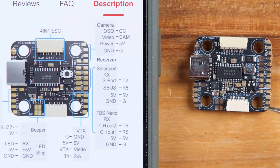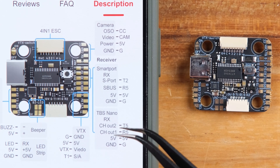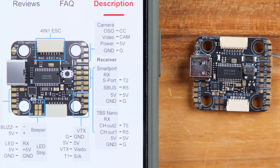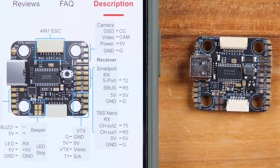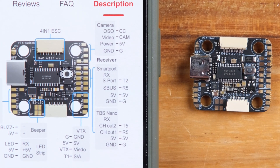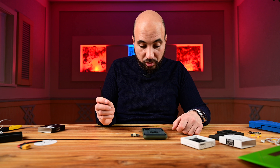Here we have the receiver pads — you can use TBS for example, with ground, 5V, R5, and T5, which also works for ELRS receivers. There is also a pad for attaching an analog camera. And here is the port where you connect the flight controller to the ESC — you have a cable included in both the FC box and the ESC box, so you use either one.